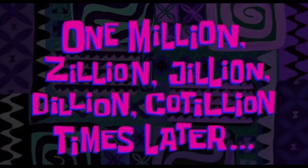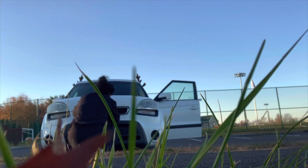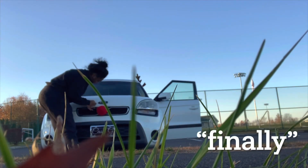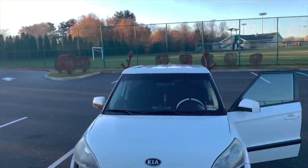One million zillion jillion dillion cotillion times later — look at it! This is so cute y'all. So it's a little bit later; I wanted to wait until it was dark so I can show you the lights at night. So this is what it looks like.